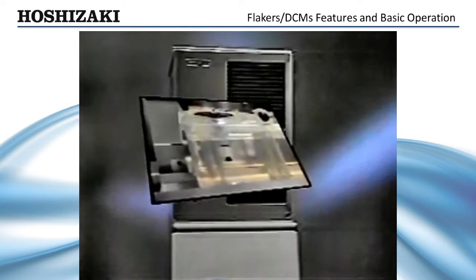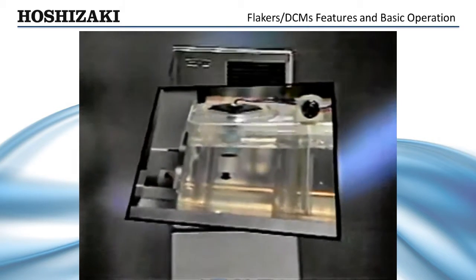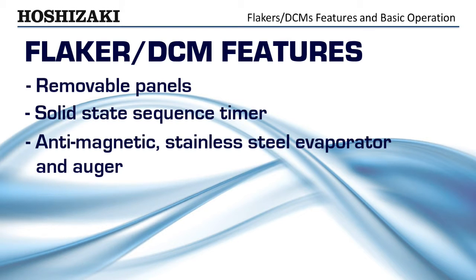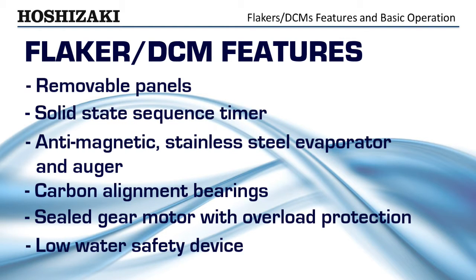A unique low-water safety device developed by Hoshizaki shuts the unit down automatically if the float switches fail to detect water in the reservoir. The unit will restart the ice-making process only when the water level is restored. Just some of the features and benefits of the Hoshizaki Flaker and DCM models that help make your job easier.